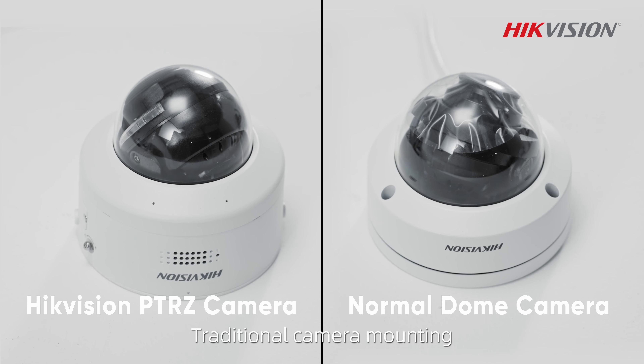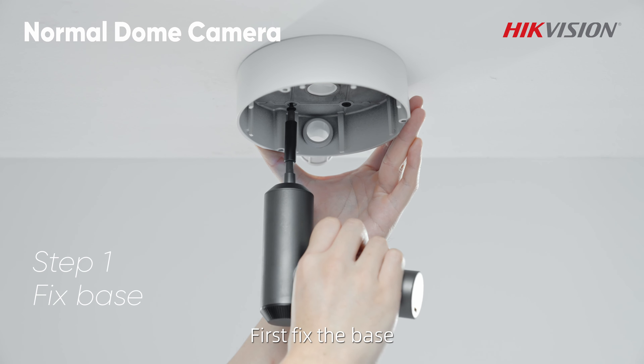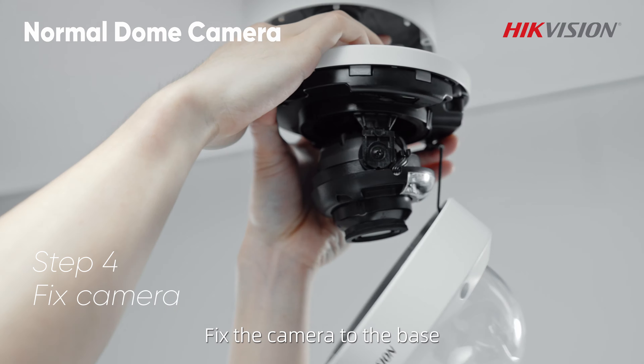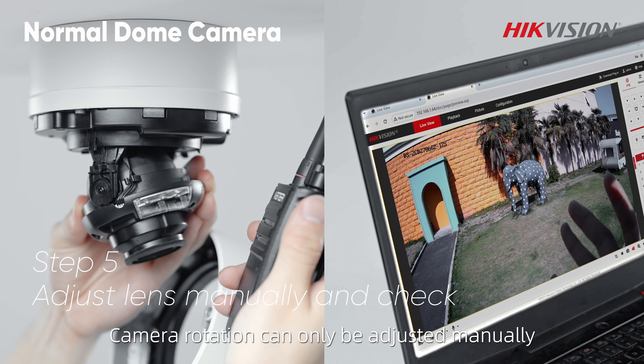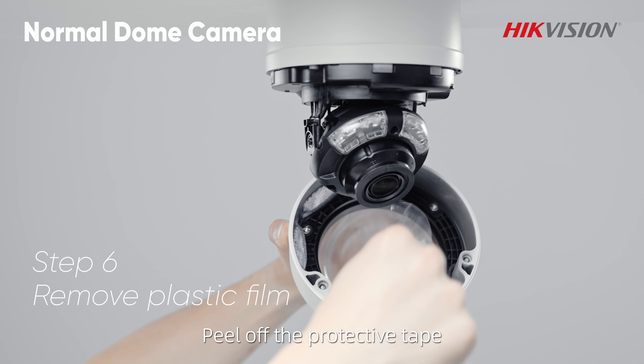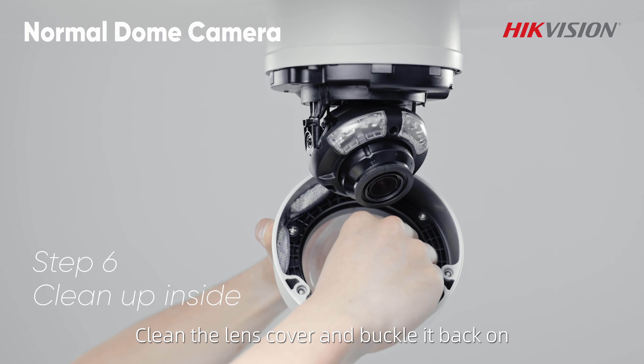Traditional camera mounting: first fix the base, pass the wires through the hole, and organize all wiring. Fix the camera to the base. Camera rotation can only be adjusted manually. Peel off the protective tape, clean the lens cover, and buckle it back on.